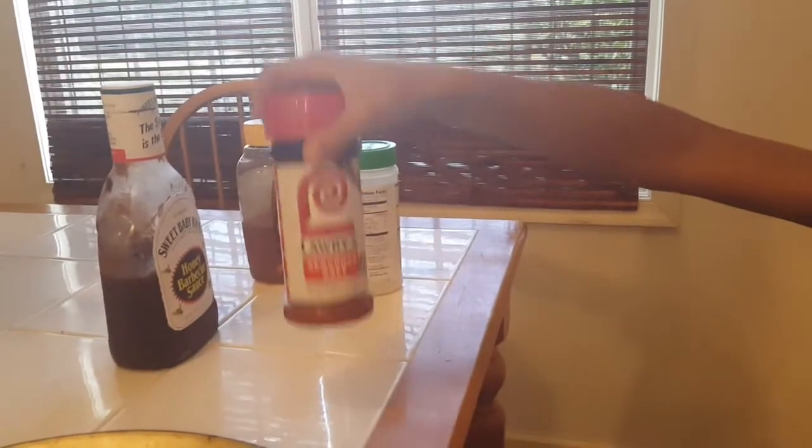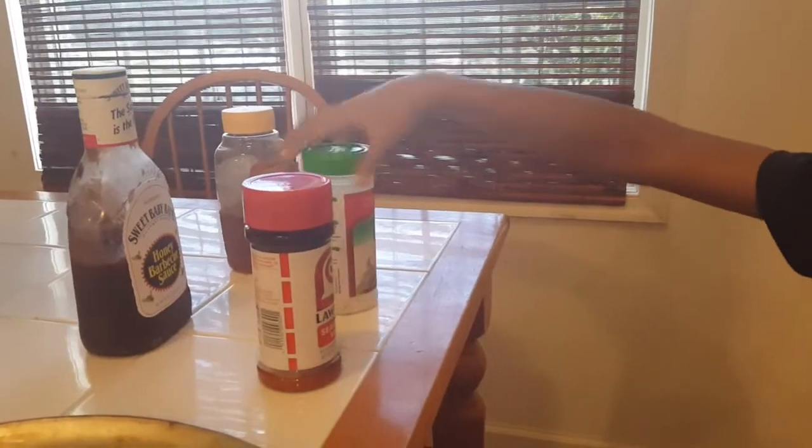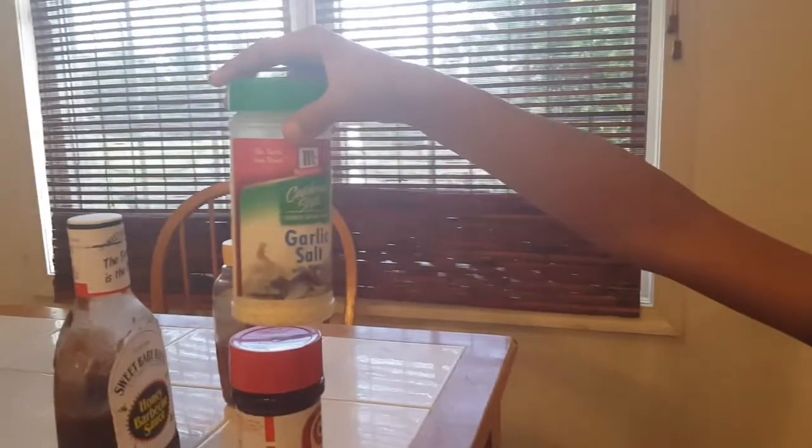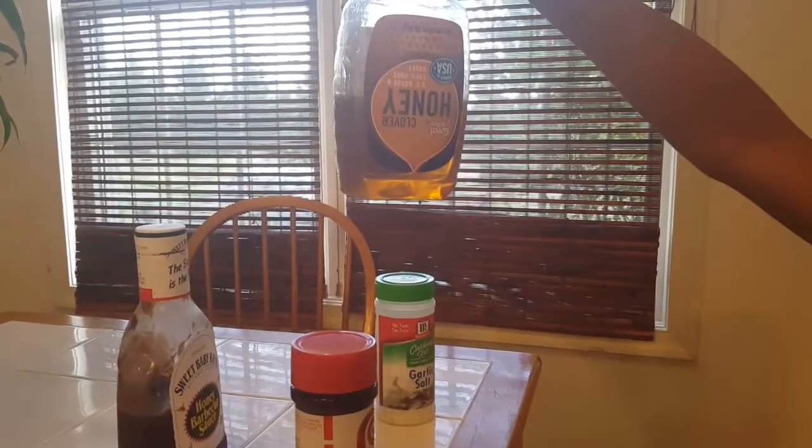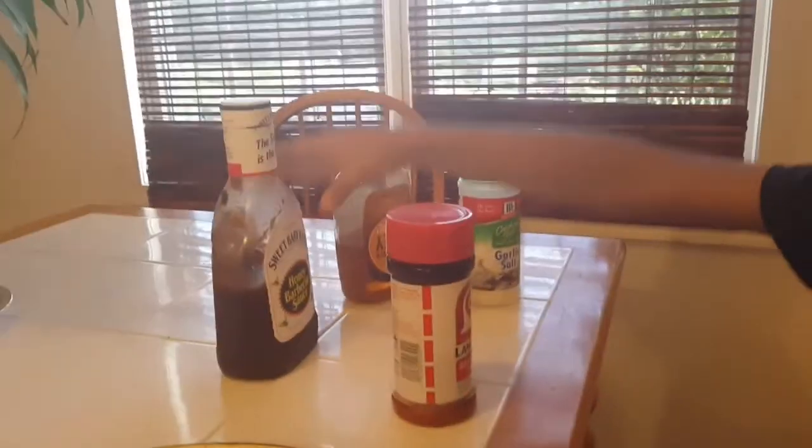I'm going to be making some honey barbecue meatballs. First thing you need is two to three pounds of ground beef, some seasoned salt, some garlic salt, some honey, and some barbecue sauce.